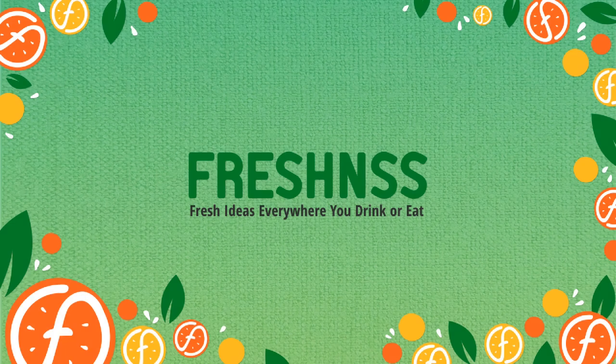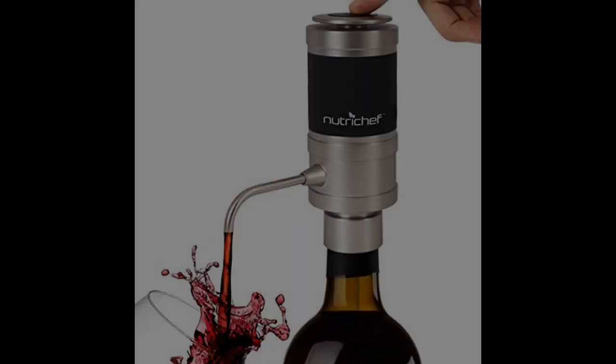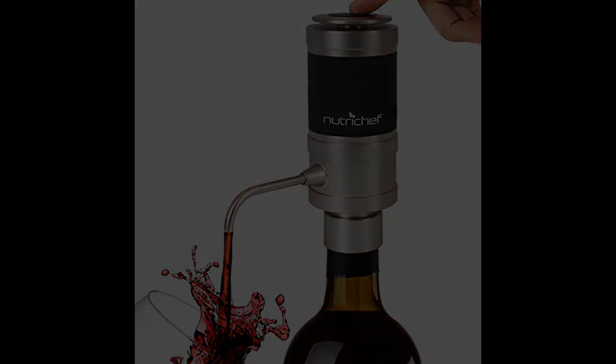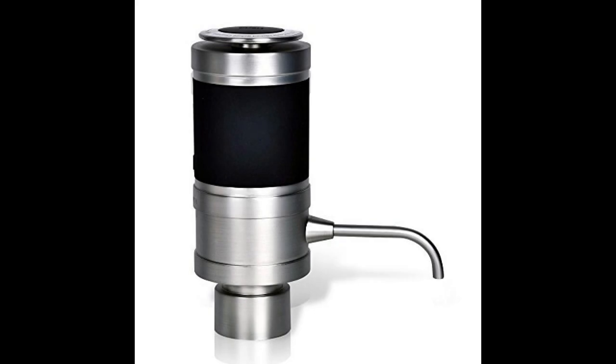Coming in at number four: Stainless Steel Electric Wine Aerator by Nutri-Chef. If you ever imagined filling your glass with just a press of a button, you can now finally do that. Simply press and hold the button at the top of the aerator — the tap then activates the pump, allowing drip-free pouring. It's powered by four AA batteries, not included. Made of stainless steel, the aerator is rust-proof and easy to clean. There's an oxygenator bubbler filter that removes strainer and sulfate. It fits the top of every bottle with a tight seal for best preservation. It comes with a carrying case and a soft fabric bag to protect the steel finish from scratching.